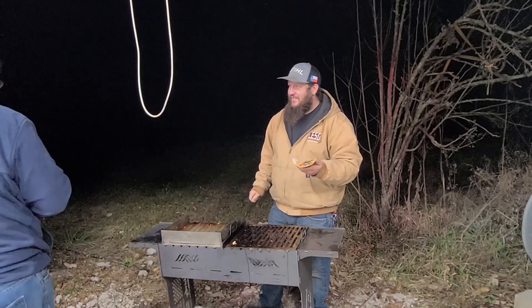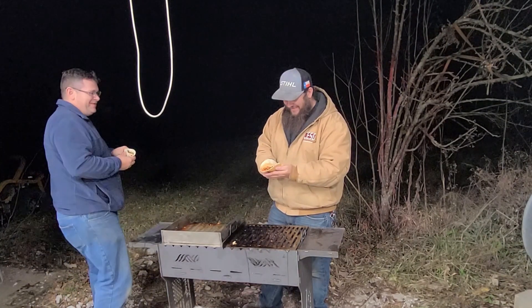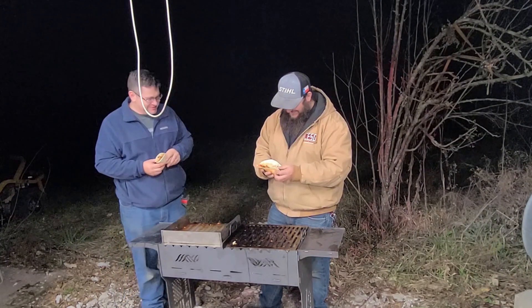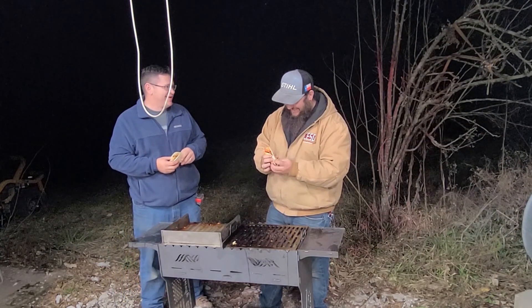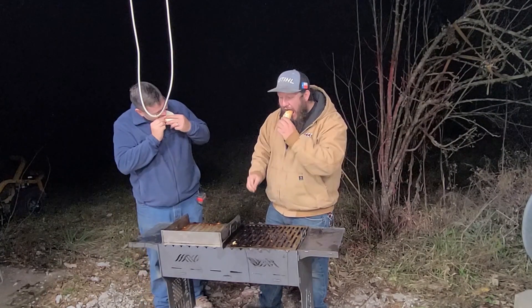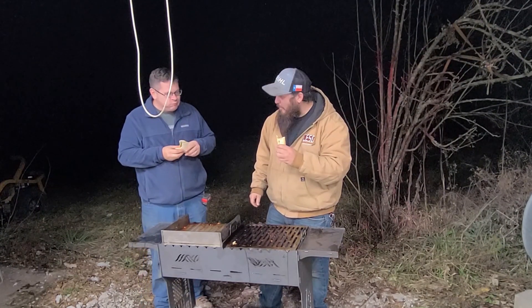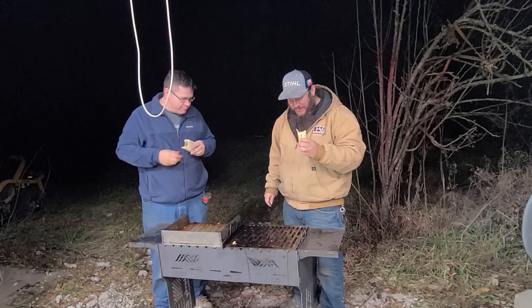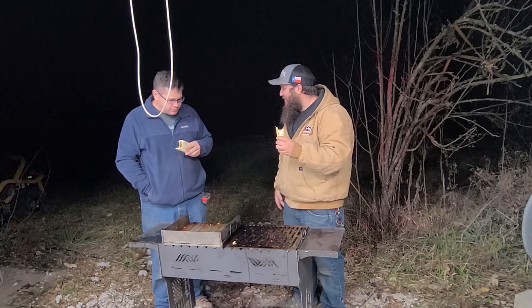I'd say that's a job well done today. What do you think? Not bad, not bad. Get something built in one day and then actually get to use it — how exciting is that? That's super exciting, man. Cheers. Good grill, good food, good company. I think we're doing alright today.